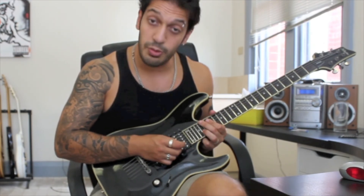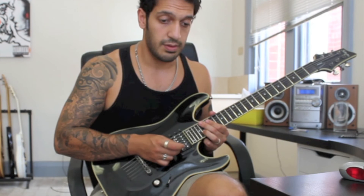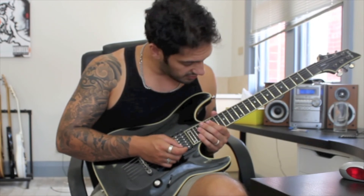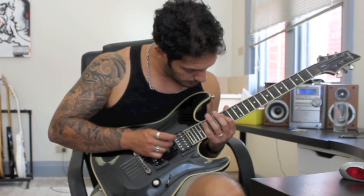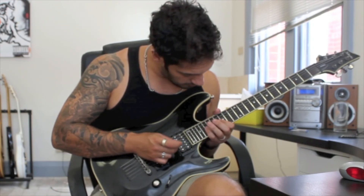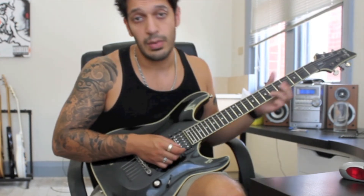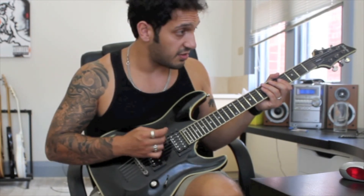The last little chunk I'm doing is on 20 of the second string — two quick groups of five: 1, 2, 3, 4, 5, 1, 2, 3, 4, 5. Let's try and put the whole section together nice and slow.